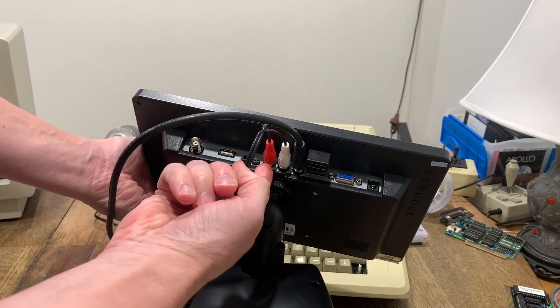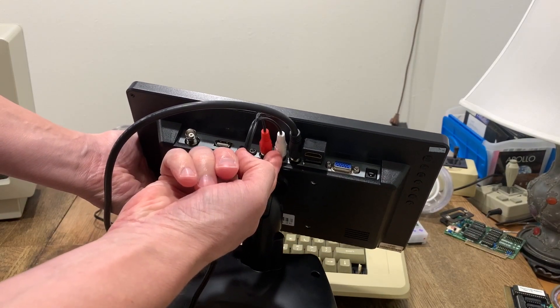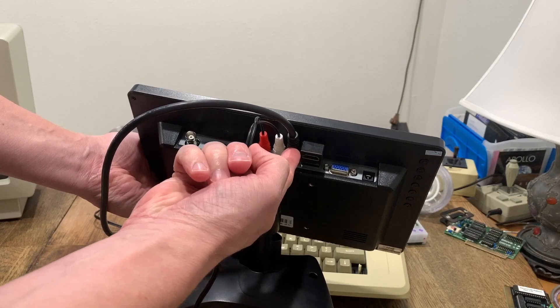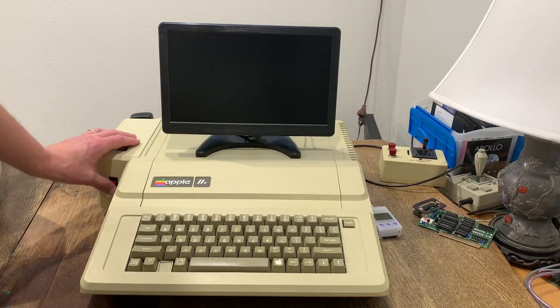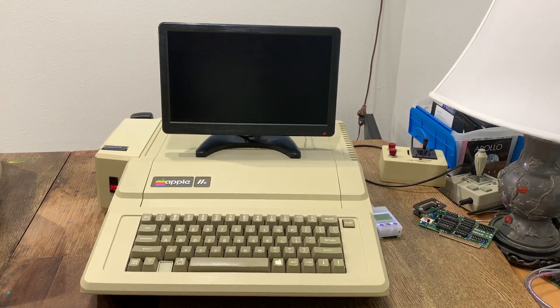I've wired in the audio from the Mockingboard using the same cable, and now I'm going to try the composite input to this LCD. Turning it on — the monitor's coming on and it looks like it's picking up the signal. I wouldn't say it's quite as fast as the HDMI. There's the Apple IIe.